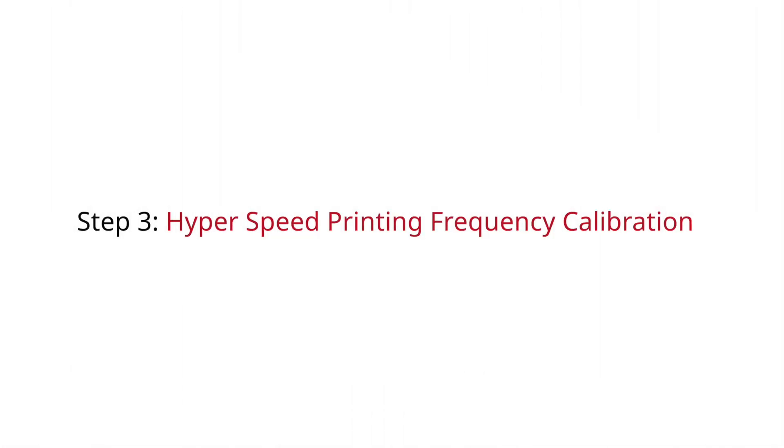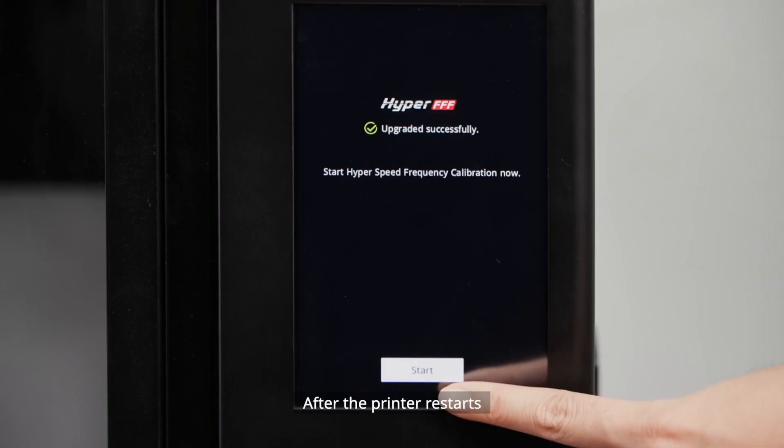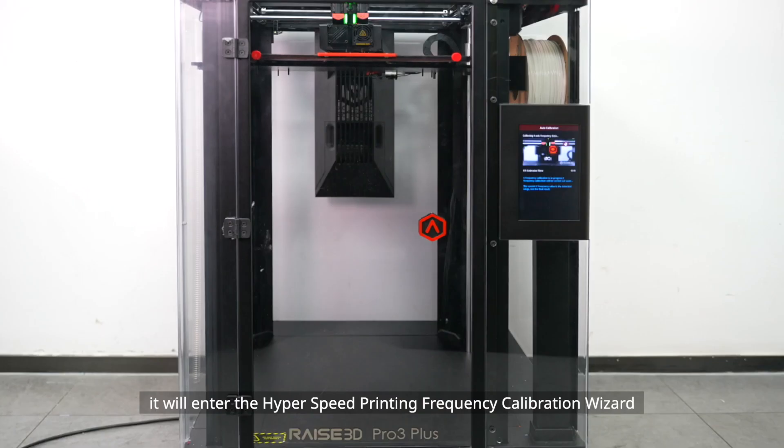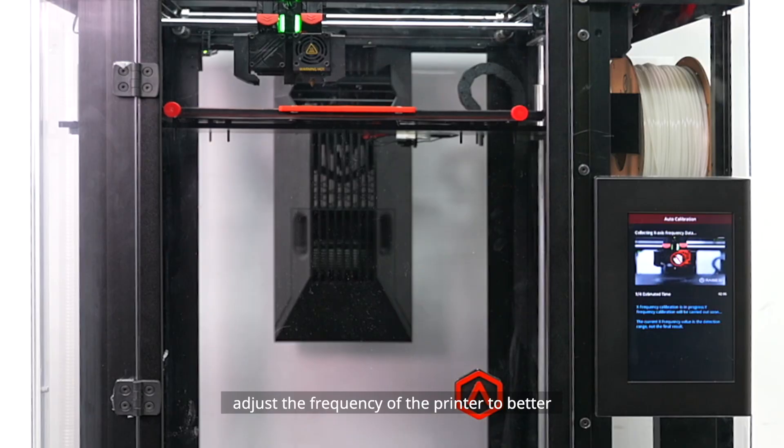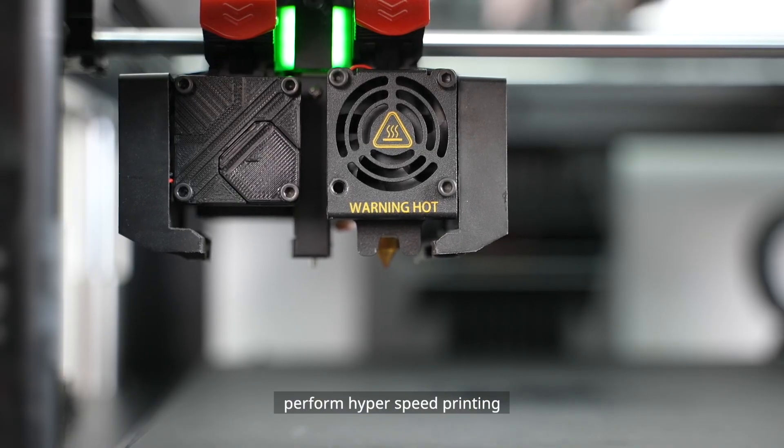Step 3: Hyperspeed Printing Frequency Calibration. After the printer restarts, it will enter the Hyperspeed Printing Frequency Calibration wizard. This calibration aims to adjust the frequency of the printer to better perform hyperspeed printing.